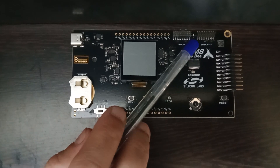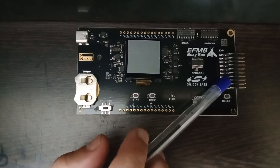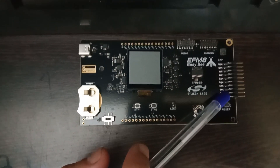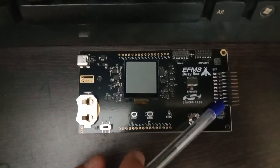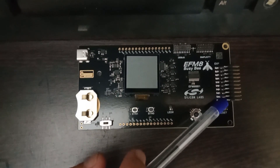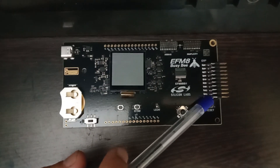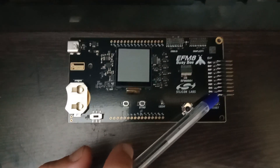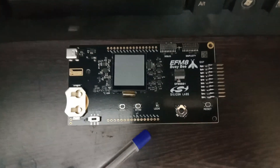On the right you have a right-angle Berkstick connector which can be used to connect expansion boards from Silicon Labs. You have the option to connect these expansion boards and extend the functionality of this board. You can also design your own expansion board for your specific functionality.